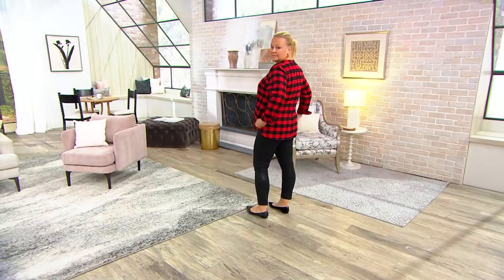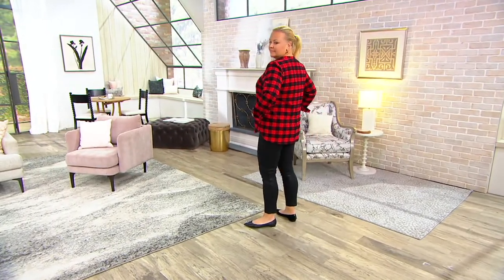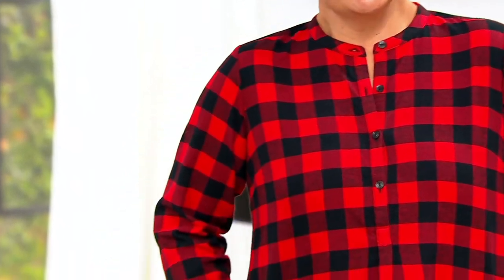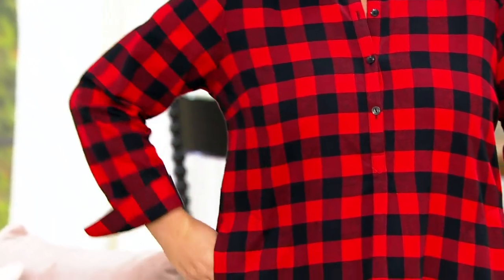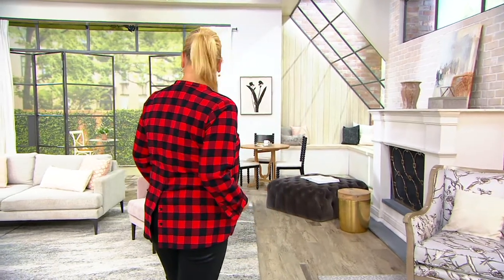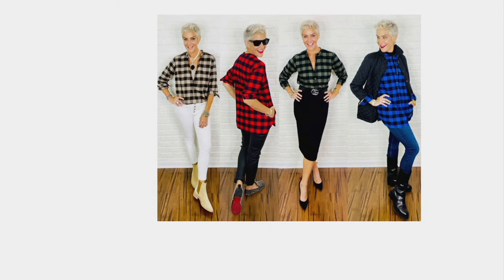I put pockets in this shirt so it can be very functional — cell phone in one pocket, house keys in the other if you don't want to grab your bag and you're just running out for a quick grocery run. It's a functional shirt, but it's not anything that'll make you feel like you look like a bum. This is pulled together, but you're comfortable.